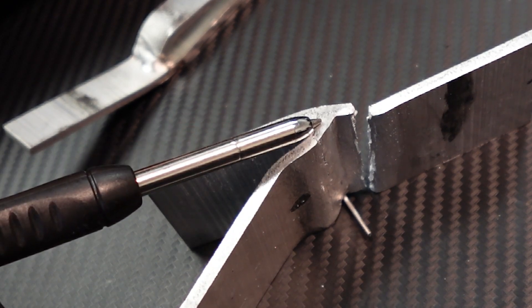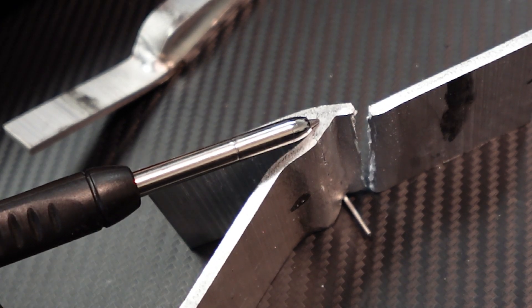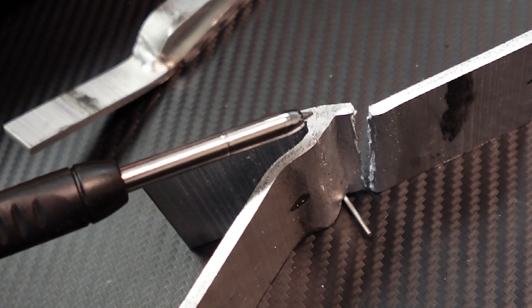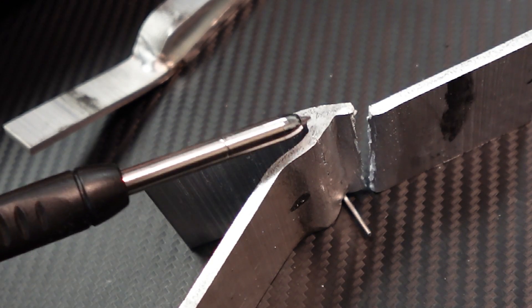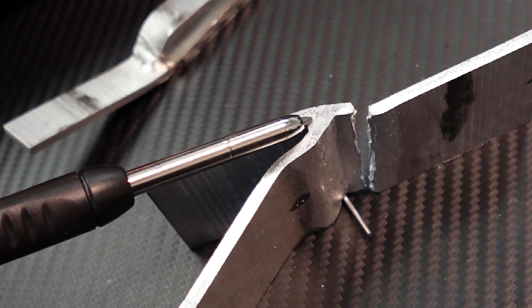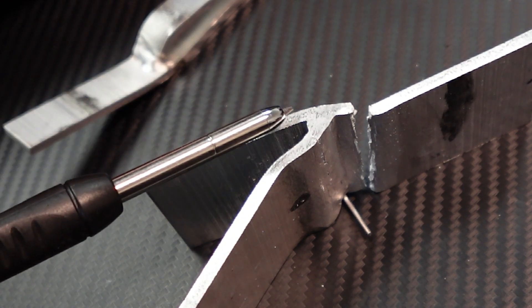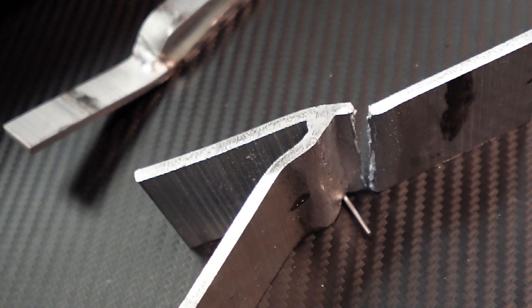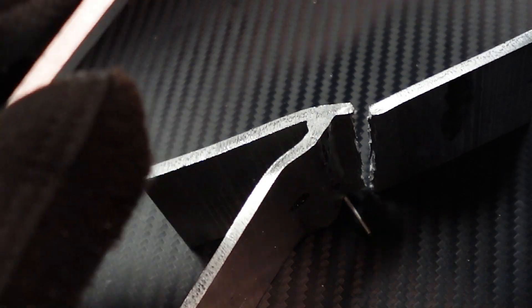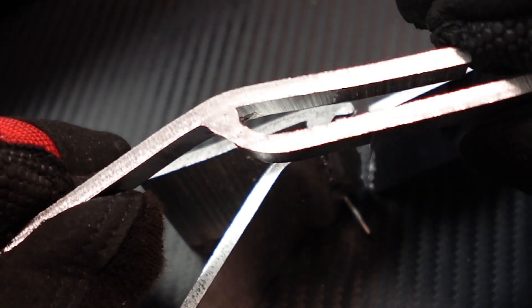The settings I was using: 1400 watts with 3 millimeters of scan, and the wire feed was 60 centimeters per minute. I was using 045 5356 wire. These are the results — this is the cross section that we cut, and this is how it looks like.